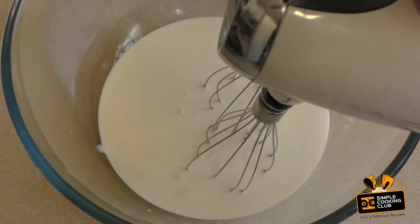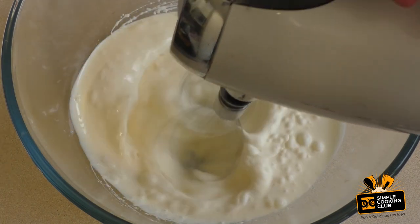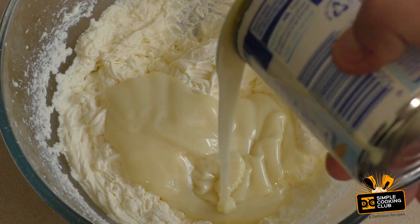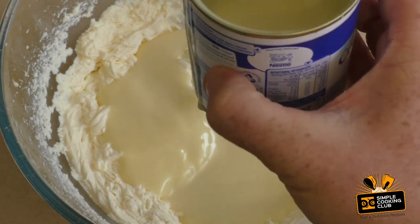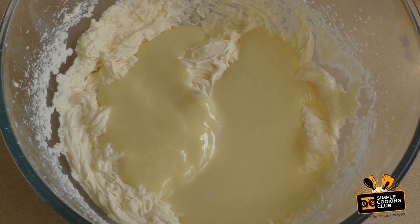Now I just want to beat this, or whip it. Add about 200 grams of sweetened condensed milk, which is about half a can of the size you normally get — they normally come in about 395 grams, so about half.